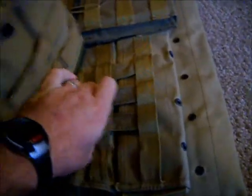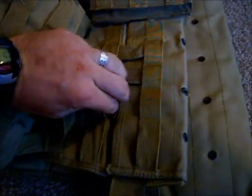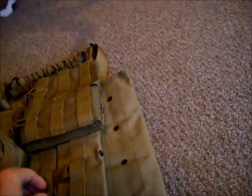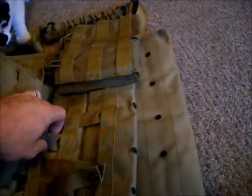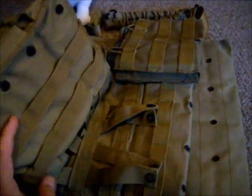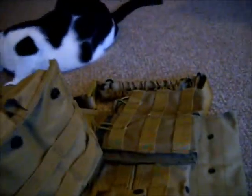And what I mean by weaving — as you can see, I just have the basic thread, like I said before. Weaving is pretty dang simple. So what I mean by weaving is basically pretty simple: see the webbing on the back of your pouches and the webbing on the MOLLE gear — you alternate.